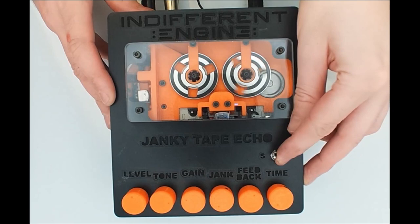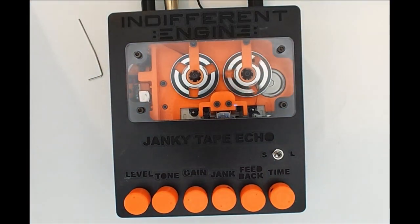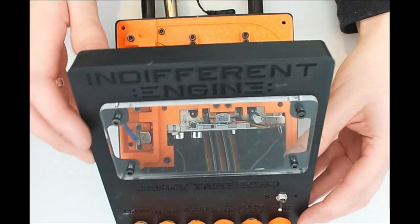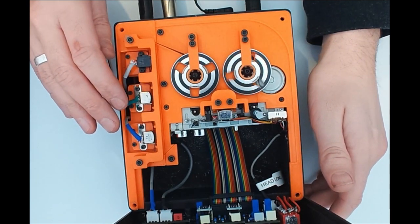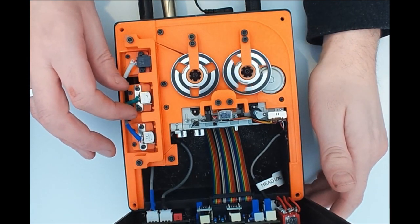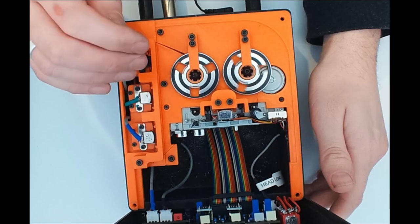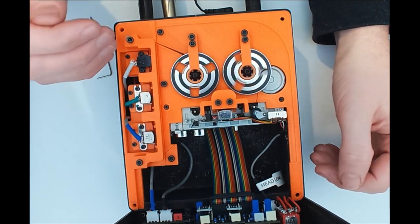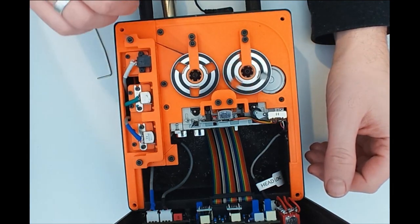If you want more stability and find the low tape speeds too janky for your tastes, you can adjust the amount of tension in the machine. The easiest way is to back the heads out of the tape — adjust the head adapters so the mounting holes are back slightly, pressing the heads less into the tape for less contact. You can't back them out too far or you won't be able to read and write signal to the tape, but adjusting them a little bit will reduce friction and take out some of that warble.